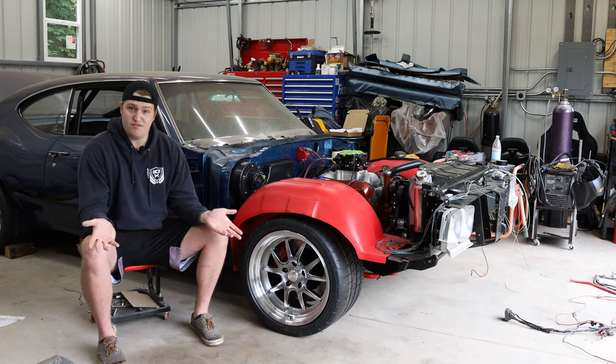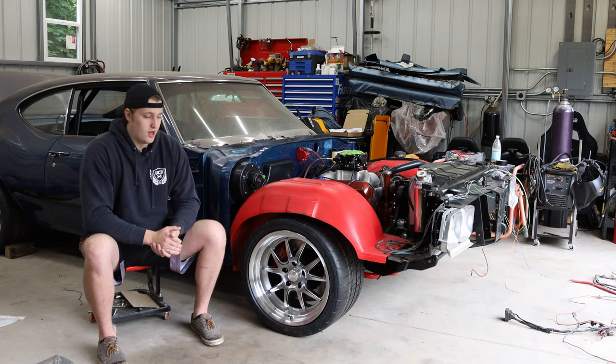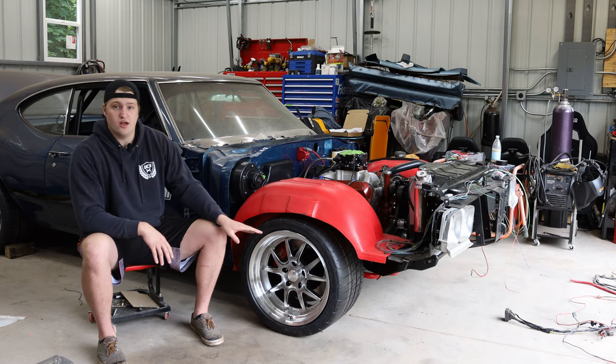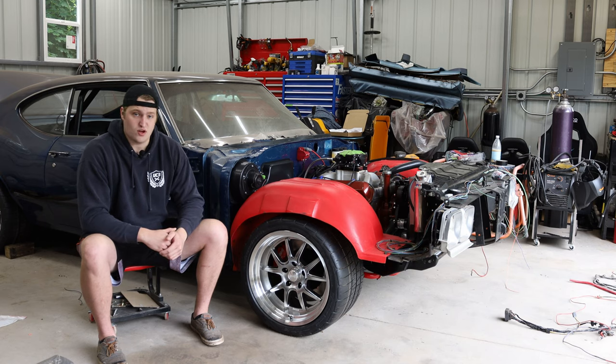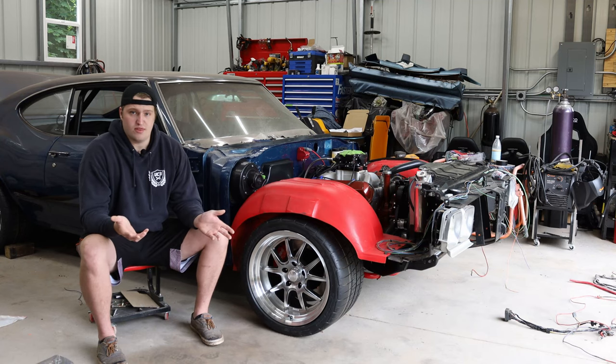Happy to say I achieved that. The brand is Rocket Racing. I had originally discussed doing a set of Forgeline GA-3Rs in my earlier video going over my winter plans, but the biggest issue was lead time on the Forgelines.